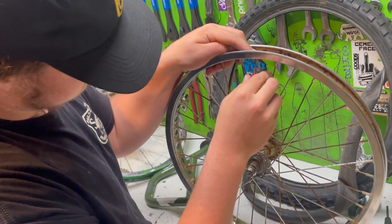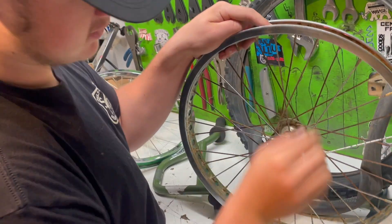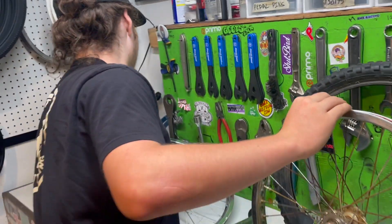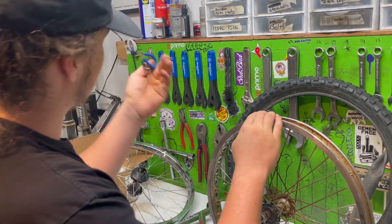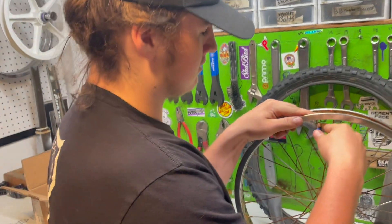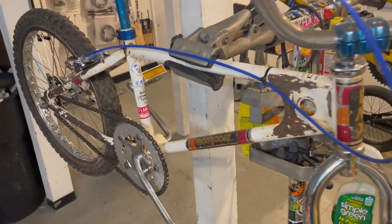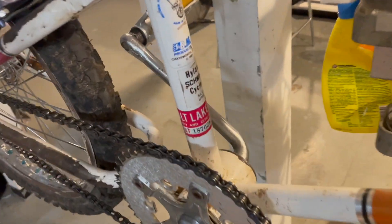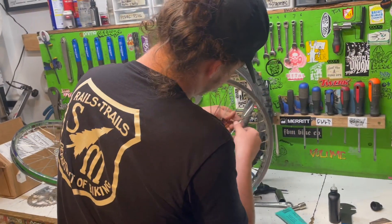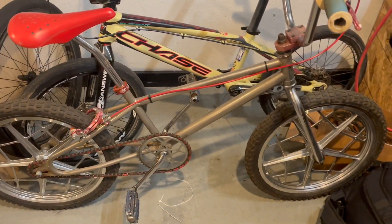We got a spoke popping through on one of the bikes - either Shad sabotaged my race bike or just didn't look it over enough. This is for the California Special. You might want to go through these wheels. I might have to go through these bikes.